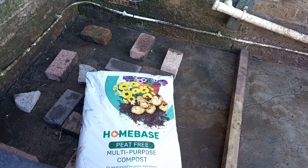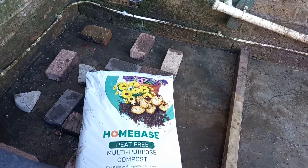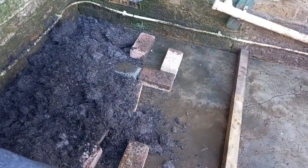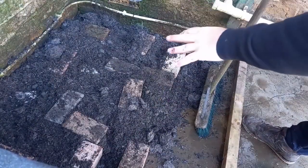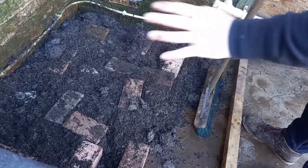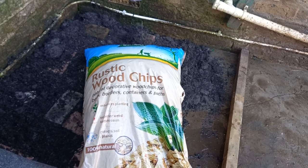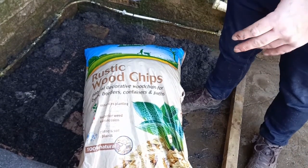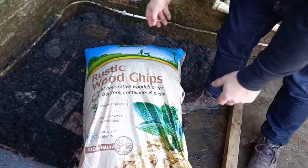Now you want peat-free compost — something like topsoil. It's already quite wet and they're going to make it wetter anyway, so you don't want to start with mud; any basic peat-free compost is absolutely fine. The next thing you want is wood chips — bark chips, whatever you call them, the stuff you put around your borders. What this does is encourage insects to bore into the rotting wood so the ducks can then break it open and forage in between and find them.